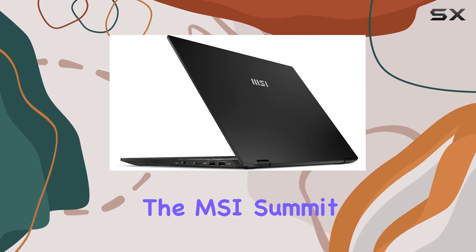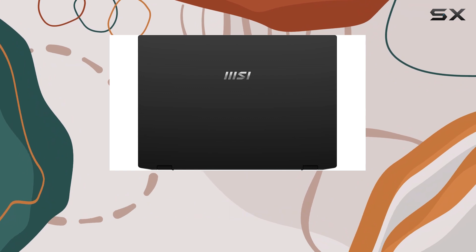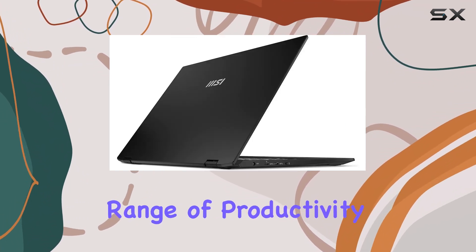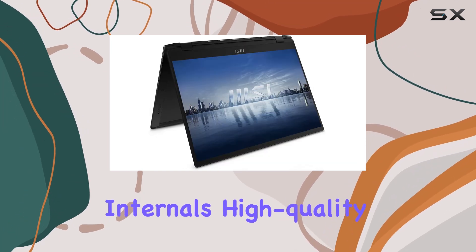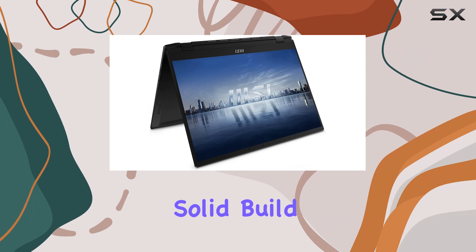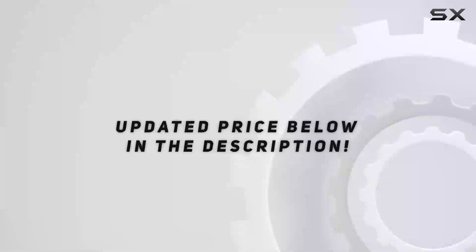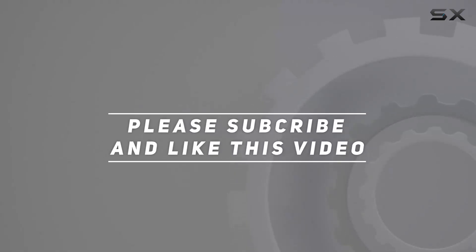Overall, the MSI Summit E16 Flip is a great choice for professionals who need a high-performance, portable 2-in-1 laptop that can handle a range of productivity tasks with ease. Its combination of powerful internals, high-quality display, and solid build make it a top contender in the business laptop category. Check out the video description for updated pricing. Thank you for watching.